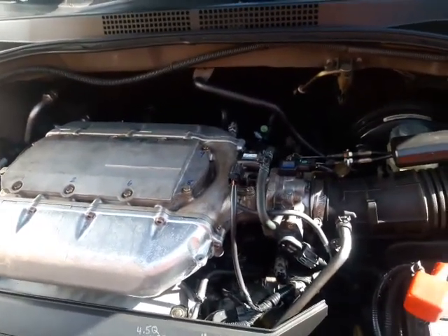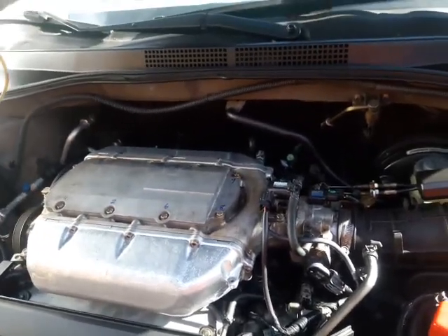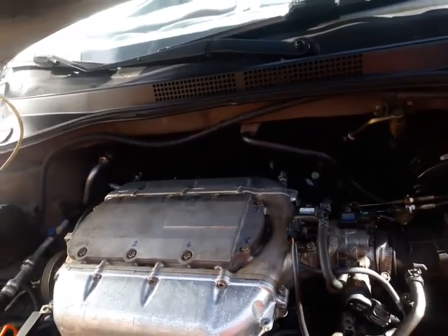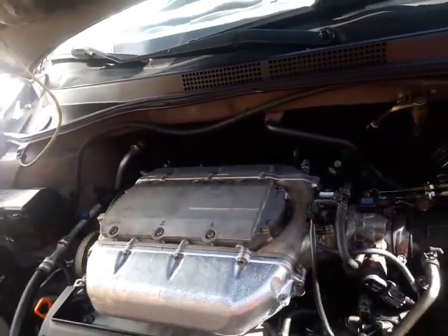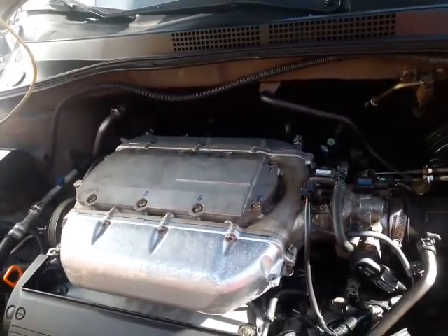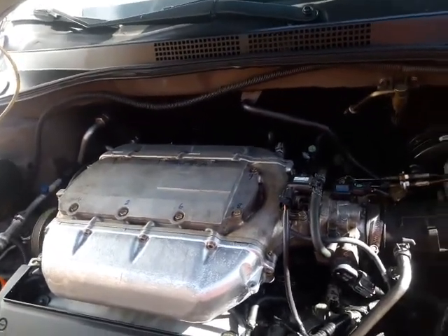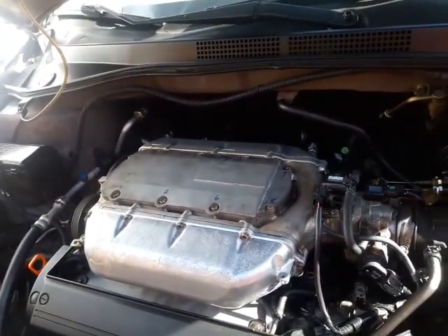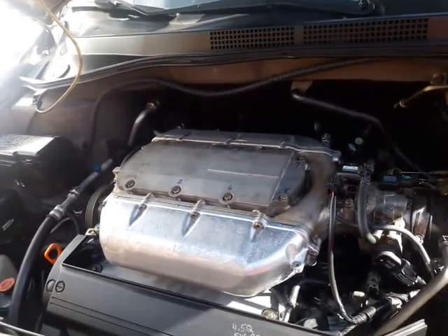The noise is completely gone — the chatter noise is completely gone. This is a successful $10 quick fix. Like I said, I did it yesterday and drove around, so I know it works. For the video I just installed the old one to let you hear that chattering sound. Now all I have to do is put the cover back and that's it. Thank you for watching — hope this video helps you troubleshoot that noise.